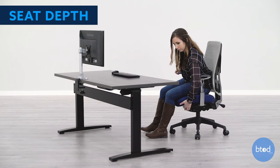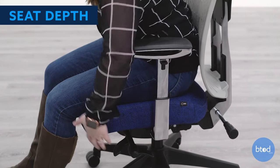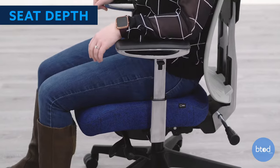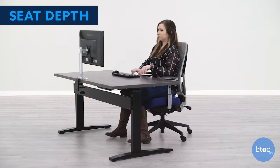If your chair has an adjustable seat pan, you will also want to adjust this correctly. With your back flat against the backrest, make sure to adjust the seat so that there is one inch between the edge of the seat and the back of your knees.